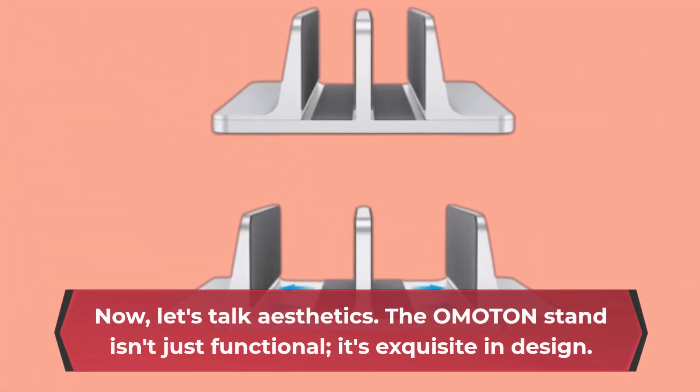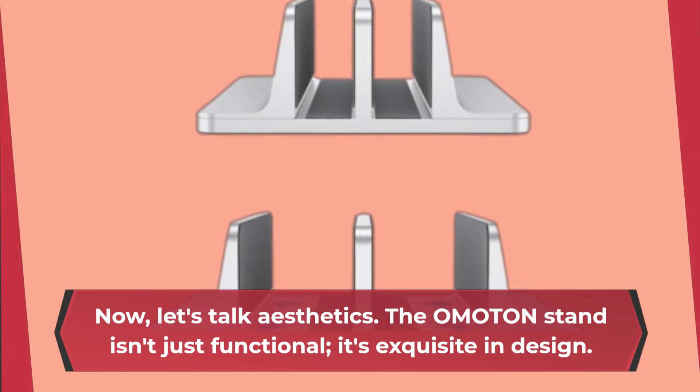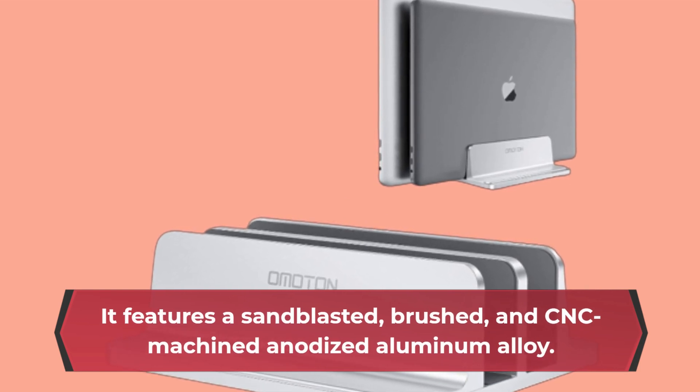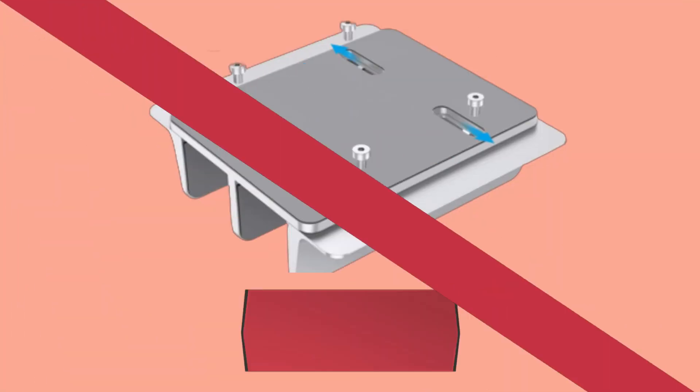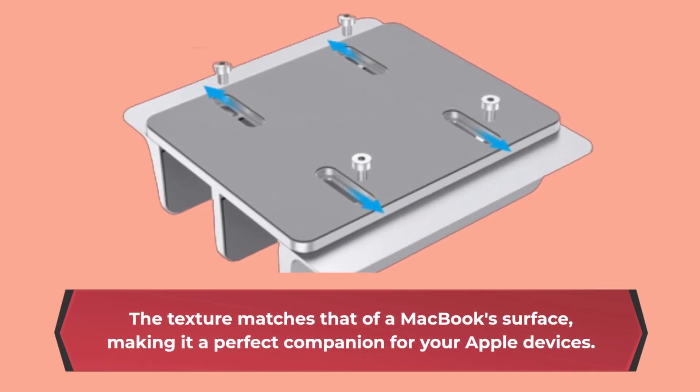Now, let's talk aesthetics. The OMOTON stand isn't just functional — it's exquisite in design. It features a sandblasted, brushed, and CNC-machined anodized aluminum alloy. The texture matches that of a MacBook's surface, making it a perfect companion for your Apple devices.